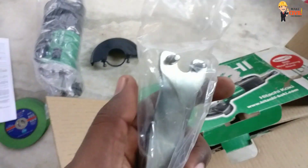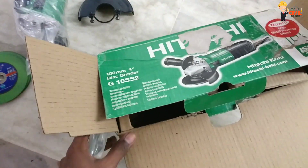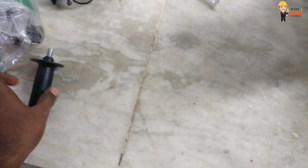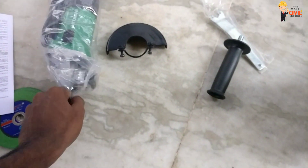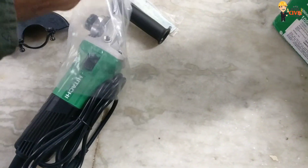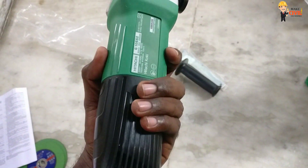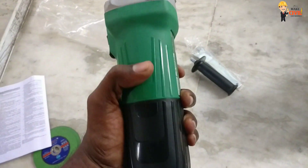This is a blade. This is a besinger. This is the machine — the build quality is very hard and solid.